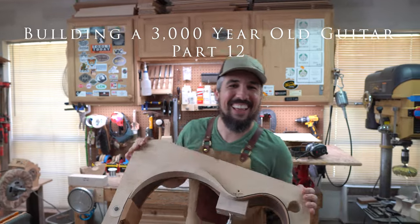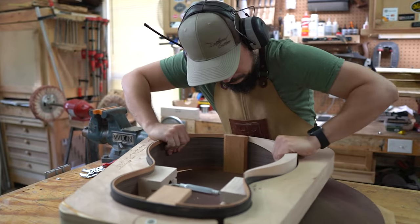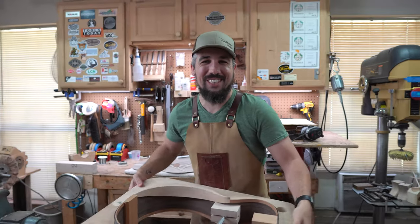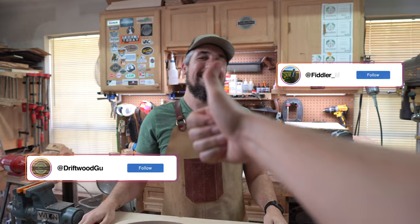Oh, hello! Didn't see you there. Welcome to Cheerful Guitars. My name's Chris. Behind the camera is Matt, as always.